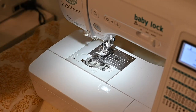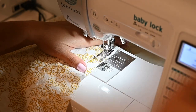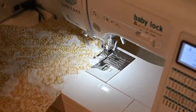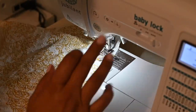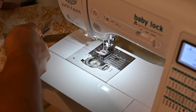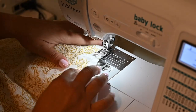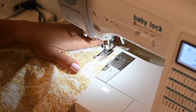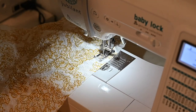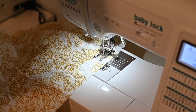For the bottom tier, at the top edge I'm going to put in a long basting stitch to gather the skirt. I'm actually going to do two stitches — you can do one or two, but two makes a more even gather. I'll do a quarter inch from the edge and then another quarter inch from the first stitch.